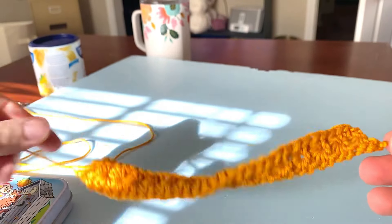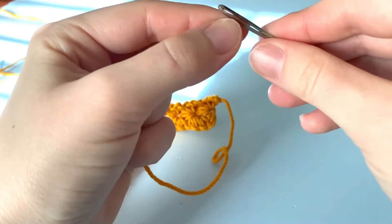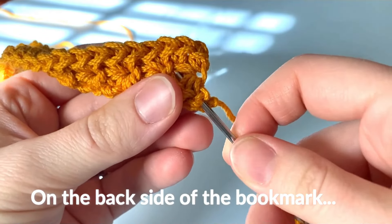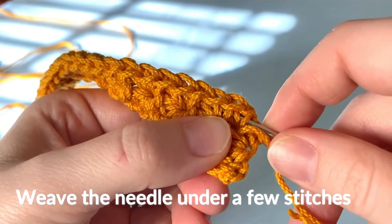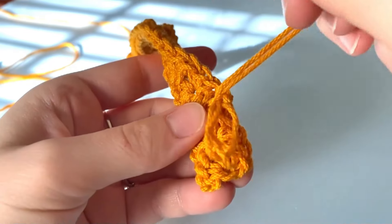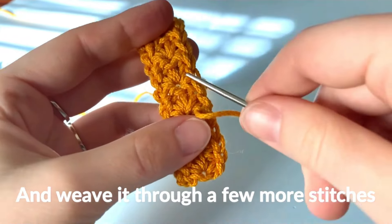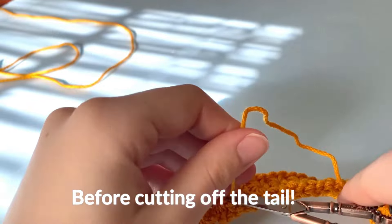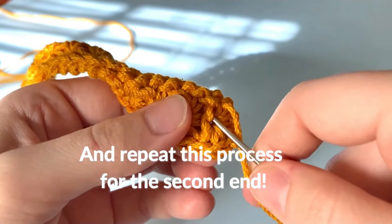Now it's time to weave in our ends. Grab your yarn needle and thread it with one of your tails. On the back side of your work so that we don't see it, weave your needle through a few stitches and pull the yarn through. Weave through a few more stitches to make it extra secure, then make a knot to further secure the bookmark so it doesn't unravel. Weave through a few more stitches, then trim that tail. Repeat the process with the second tail.